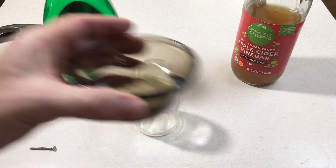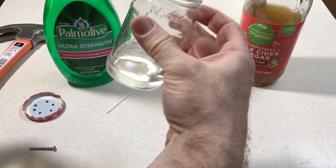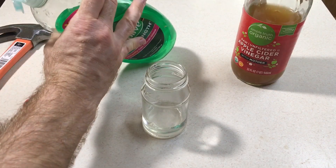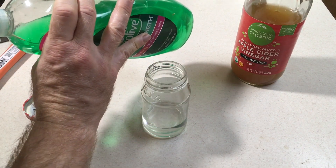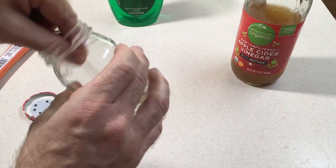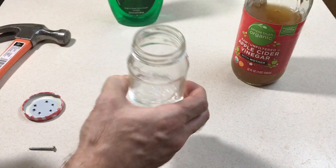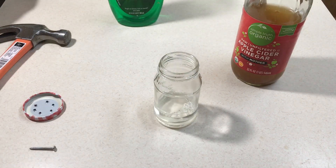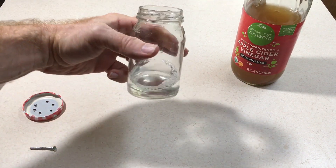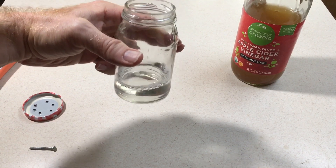The next step is to add the water — just about an inch or so in the bottom is fine. You don't want to use a lot of dish detergent, so I just use a toothpick to get a really small amount on the tip and swish it around in the water. You can see there are some suds forming — that is plenty. The idea is that the detergent, which is a surfactant, reduces the surface tension of the water, so when the fruit flies land on the liquid, instead of being able to stand on it, they sink down and drown.